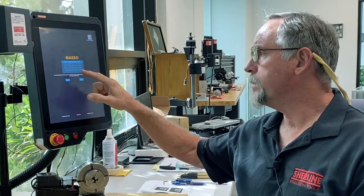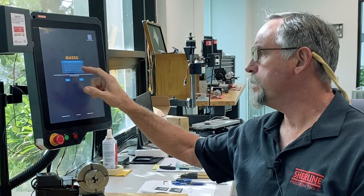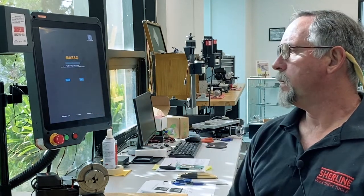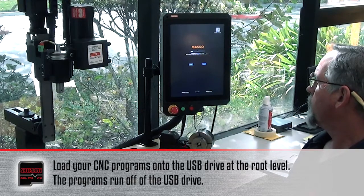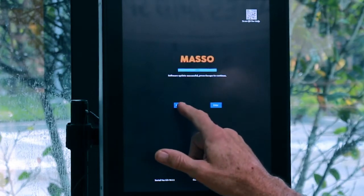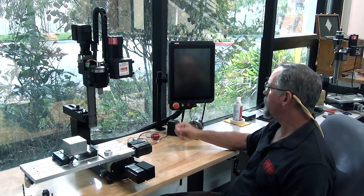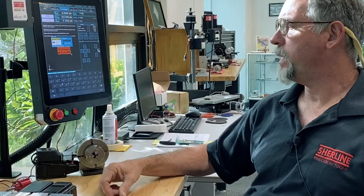This shows all the different software that's on the USB right now — it has lathe, mill, and plasma on it. We're going to go with the four-axis mill software: tap it once and hit enter. The bar will show the software loading up. Once it's loaded, it tells you to hit escape — hit escape. Then it's going to reboot the computer, so you want to push your e-stop in. It'll reboot, and now your new software is in. Turn the e-stop off again.